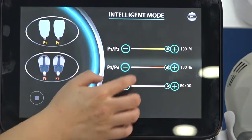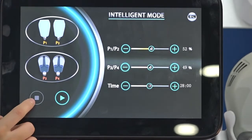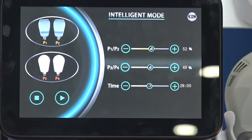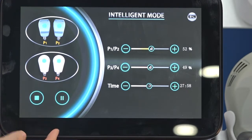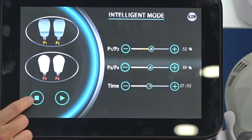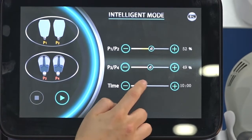After setting everything, press this button to set the machine to Ready. You can see it shows 'Ready to work.' Then press this button to start working. When you press it, the handle will work and there will be a flash indicator. When you want to stop, press the stop button to stop work, and you can adjust the settings again.